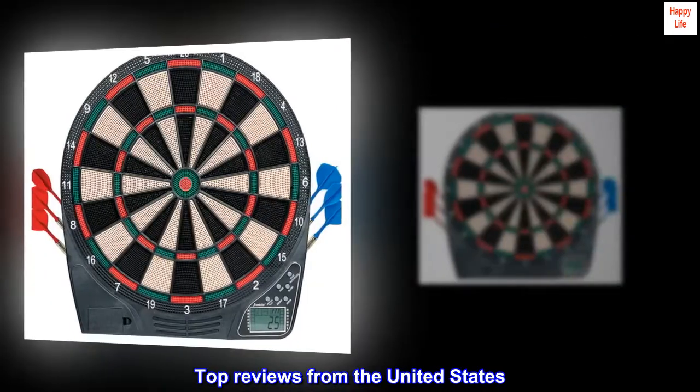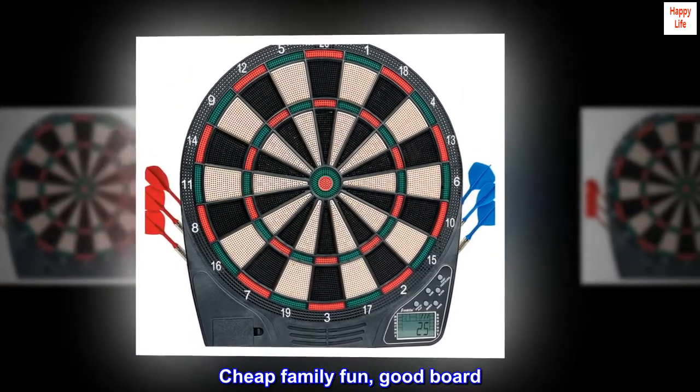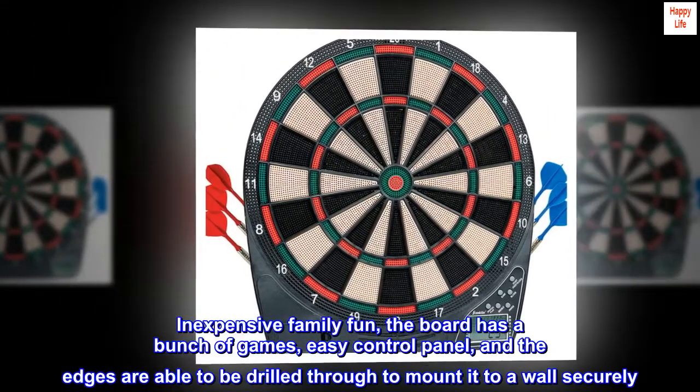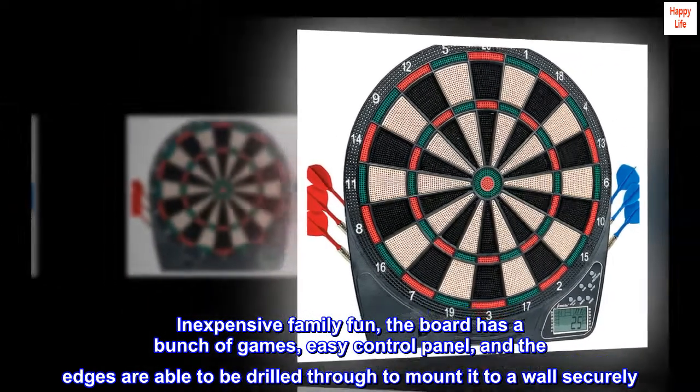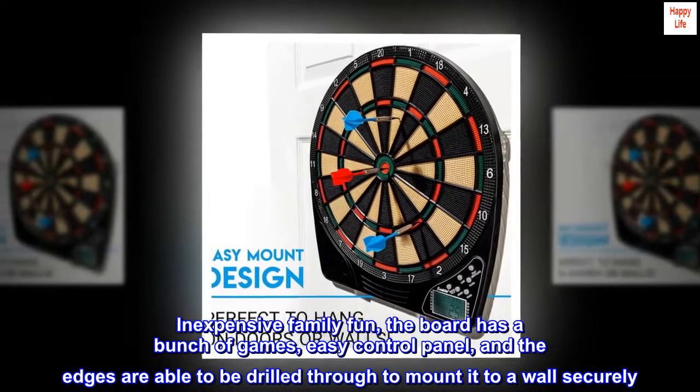Top reviews from the United States. Cheap family fun, good board. Inexpensive family fun — the board has a bunch of games, an easy control panel, and the edges are able to be drilled through to mount it to a wall securely.